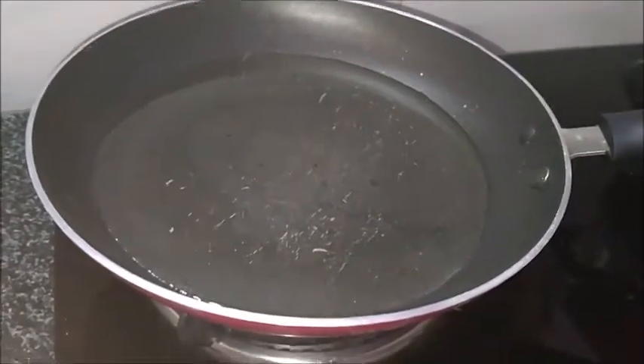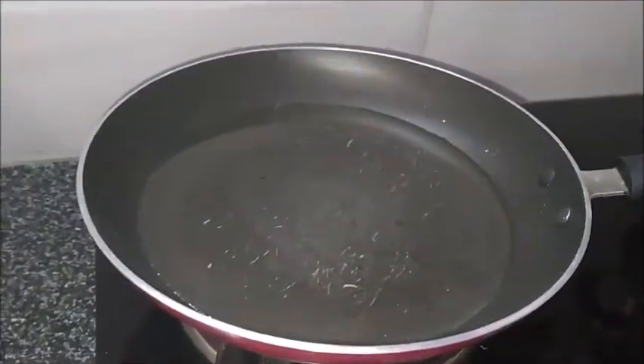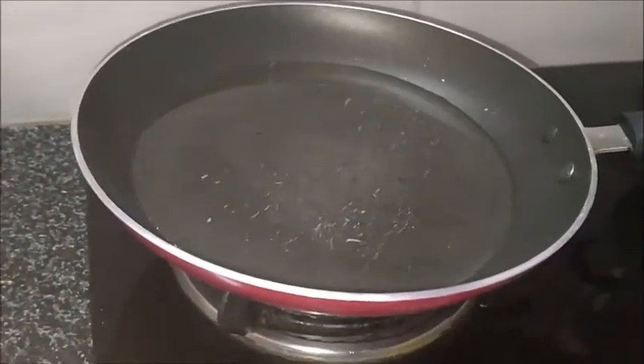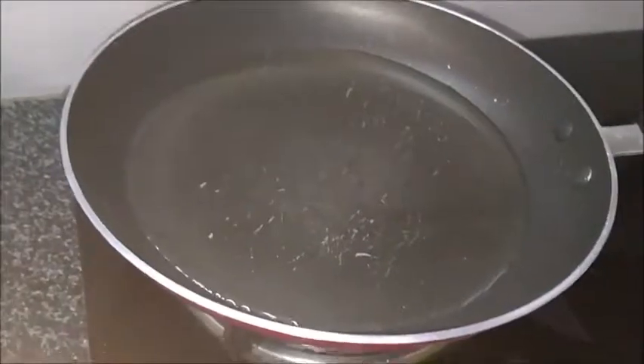For deep fry, I have taken enough oil to dip all the peanuts. Once the oil is heated, I am adding the peanuts.